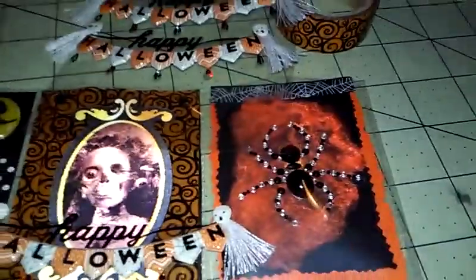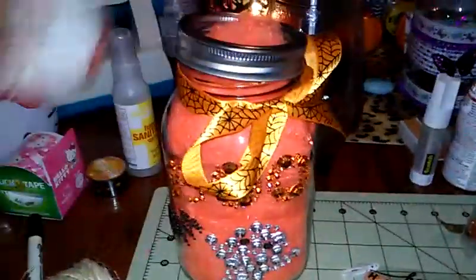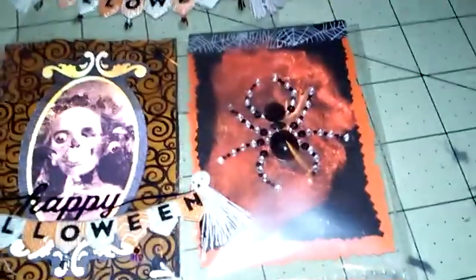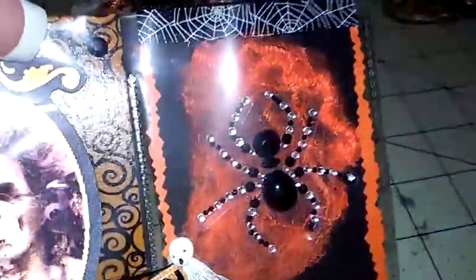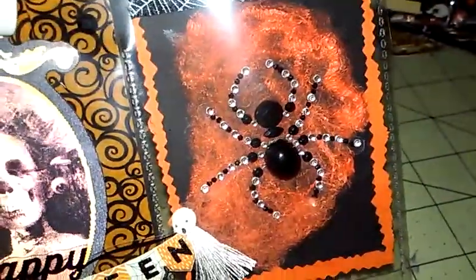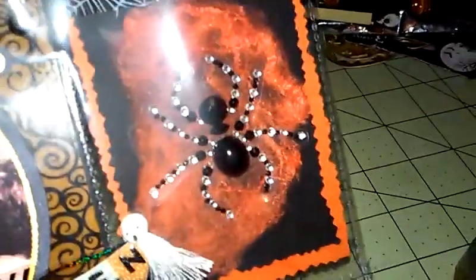I took one of the spiders off and used some of my orange cobweb. I was like, I've got a spider, I need a little cobweb. So I kind of just glued the cobweb on top of the card stock paper and added the spider. That's what I did with that one.